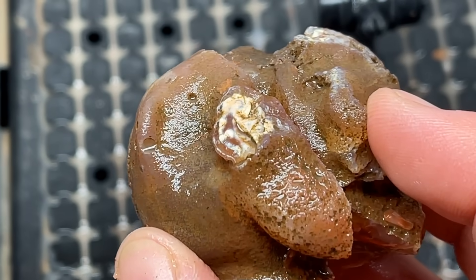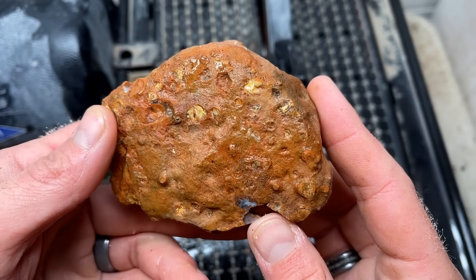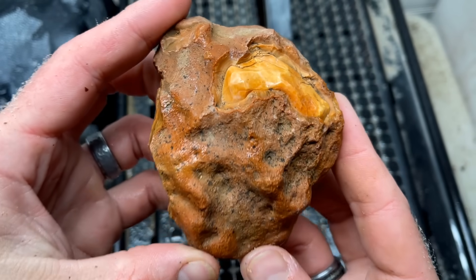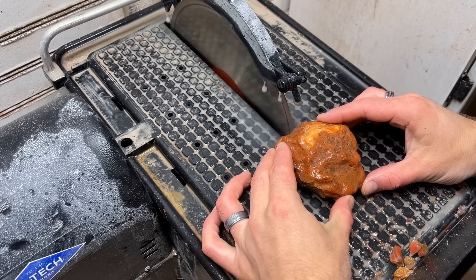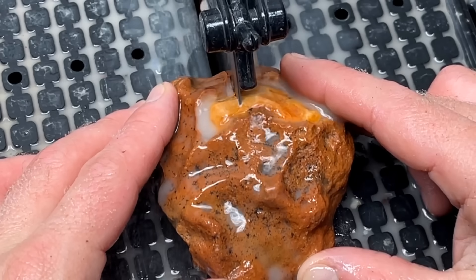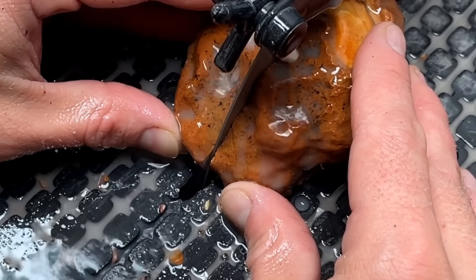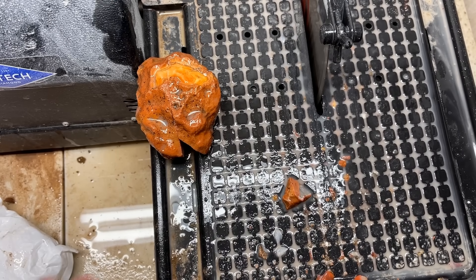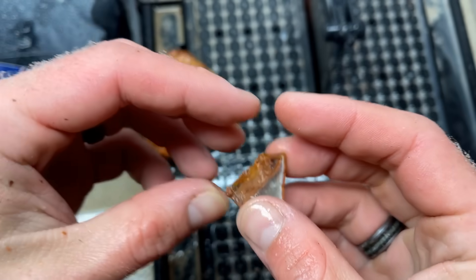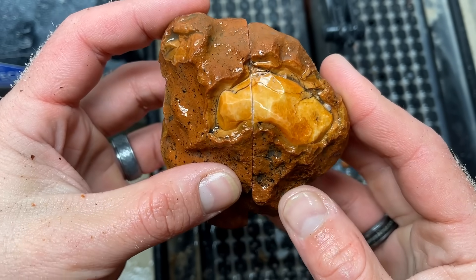Alright folks, we have one more to cut — this wave hill agate right here. Looks like there's some fractures in it so we're going to take it even slower than we already do. I'm anticipating this one taking about four minutes. What a stinker — right at the end it was going so well. There's definitely some quartz in there. It is what it is — we knew there were fractures in there.